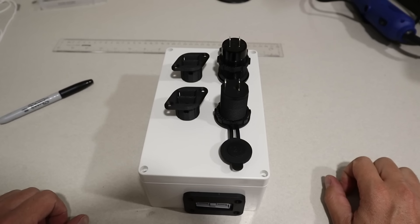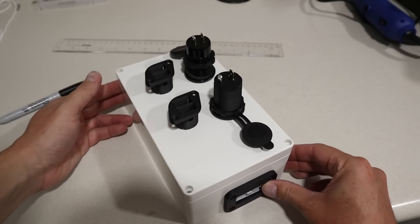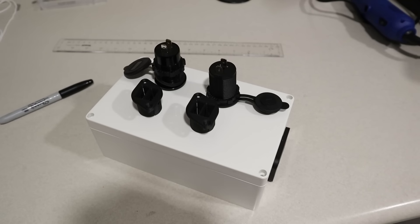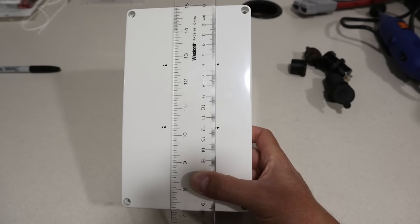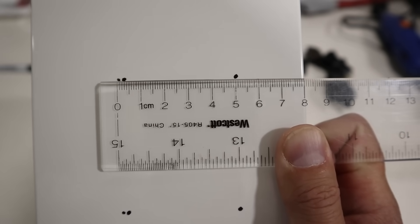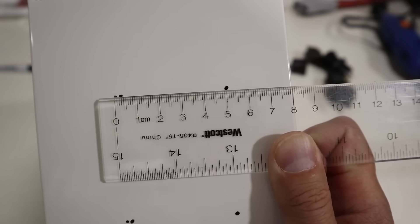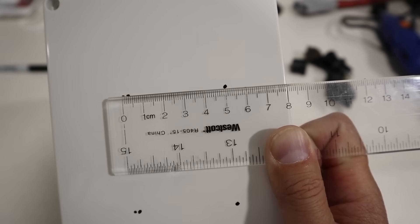Now that everything was mounted inside the case, I moved to the front panel and laid out everything how I wanted it. I wanted two Anderson connections on the left-hand side, and the USB ports and 12-volt socket on the right-hand side. Measuring from the top down, the first row was about six centimeters and the second row about 12 centimeters. I offset it about eight centimeters over and then five centimeters over — this was personal preference, but it ended up working well with the fuse block.